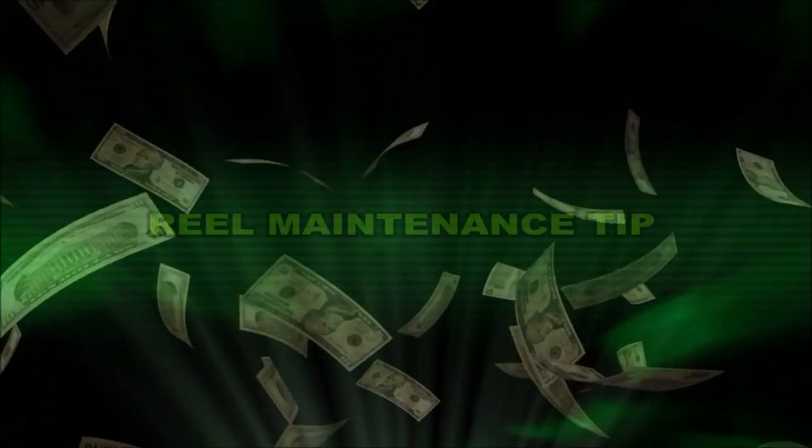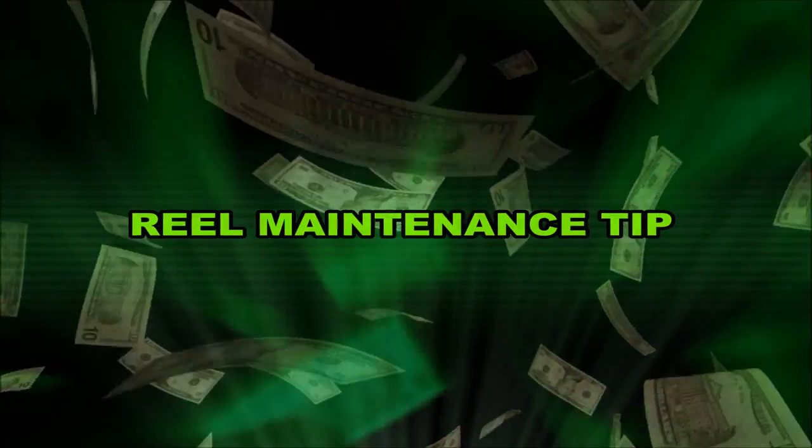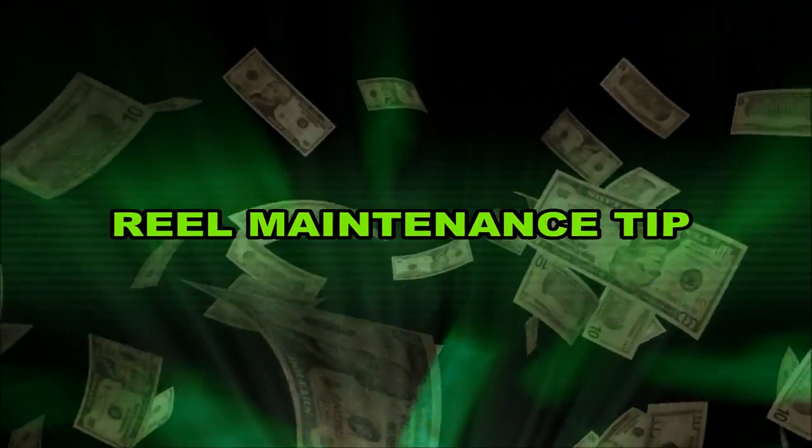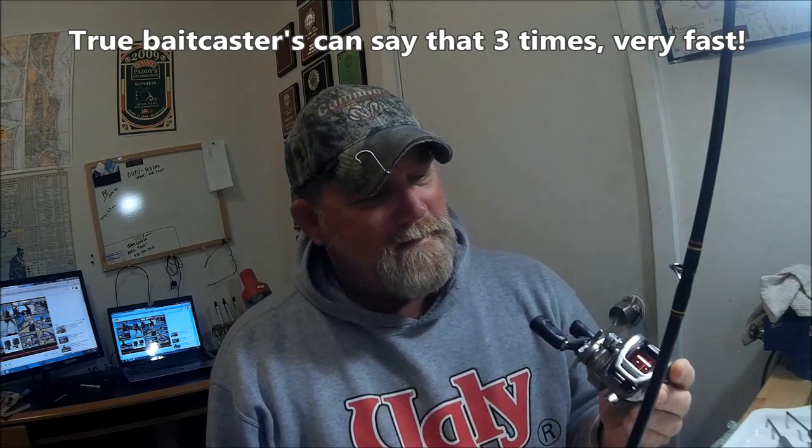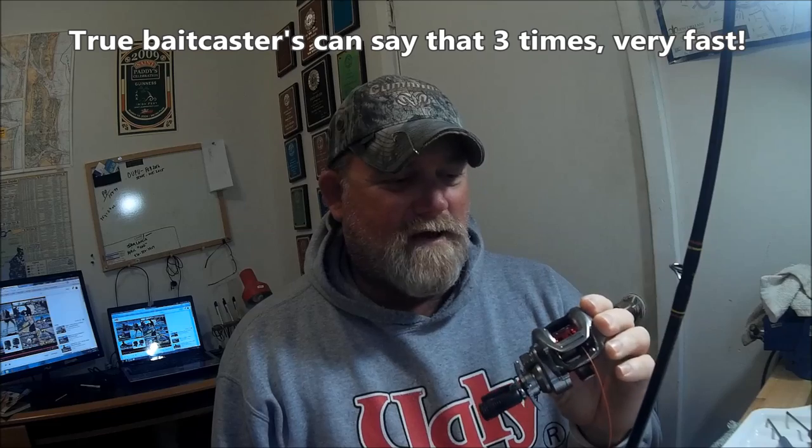Welcome back to the Wolf Den. Brand new Dial-A-Strike Force 7-to-1 gear ratio low profile bait casters that I just got for an absolute song — brand spanking new on eBay. They just came.